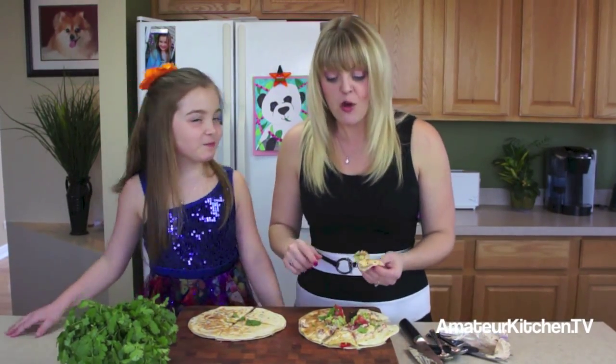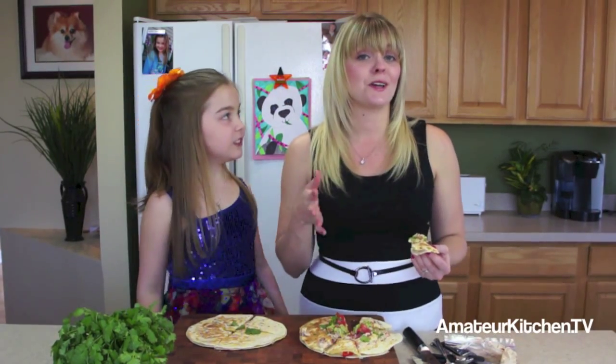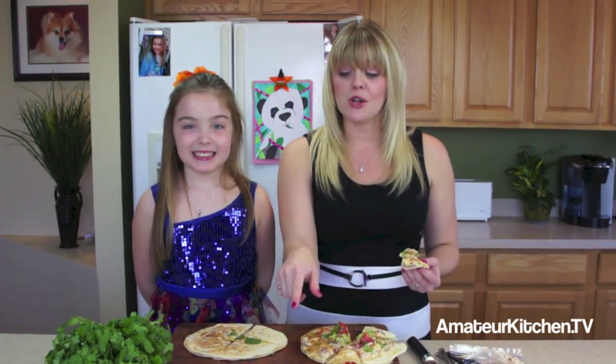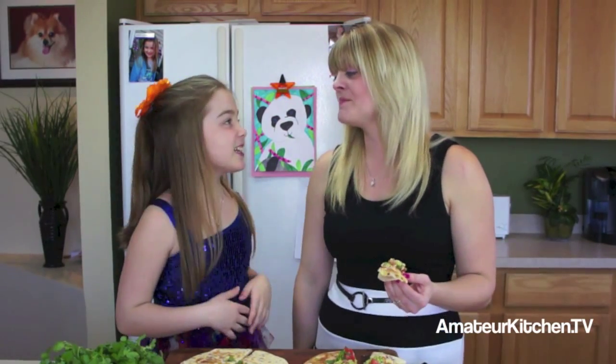We're going to finish mowing down on our quesadillas for Cinco de Mayo, but in the meantime head to our website AmateurKitchen.tv to find all of our recipes and videos, including this one. For our guacamole and pico de gallo, I'll put a link in the recipe section below. Also head to our Facebook, Twitter, Pinterest, YouTube, and Instagram pages and click that like or follow button so you can follow us every day. We hope you try it too — see you next time on Amateur Kitchen!